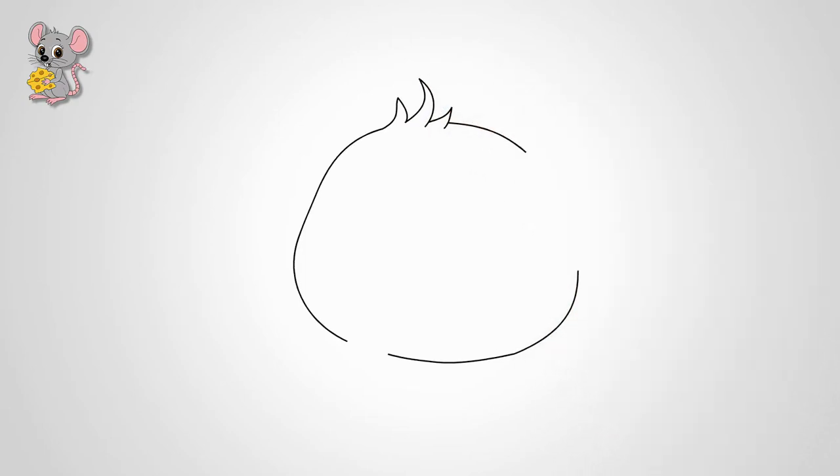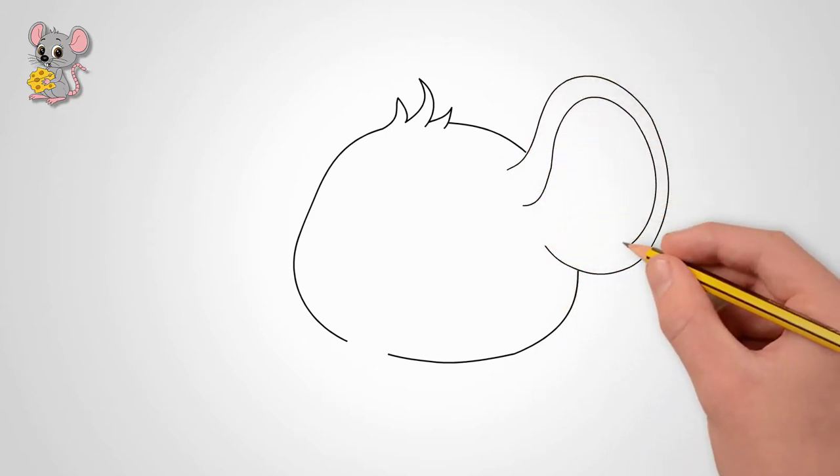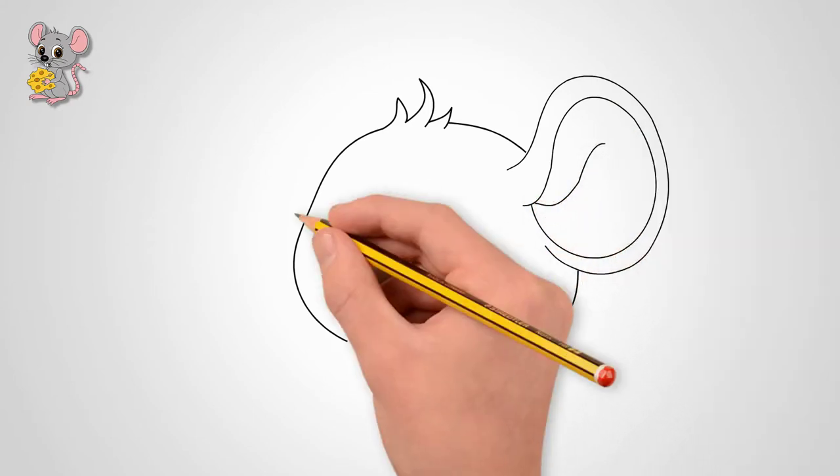Next, draw two big ears. They are raised — the mouse listens intently to what is happening around. Draw details in each ear of the mouse. We draw the auricles.